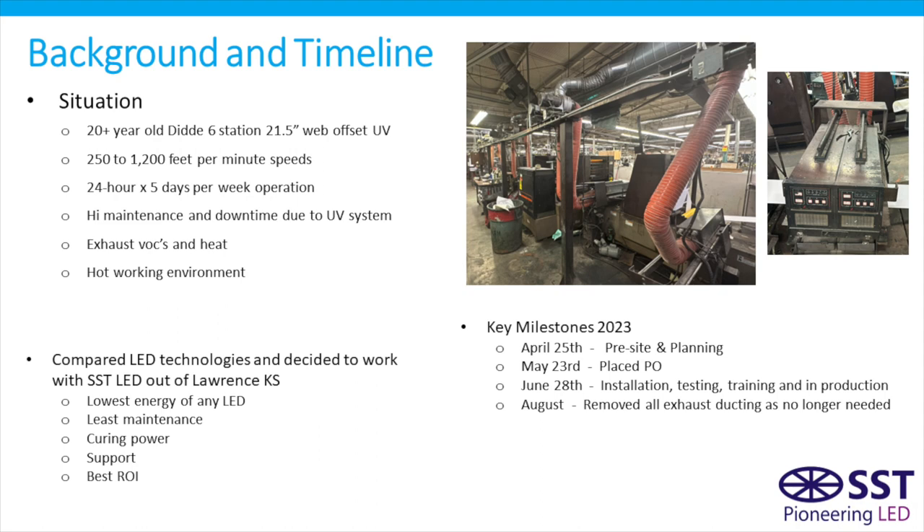From a timeline standpoint, in late April a pre-site and planning was done; late May the PO was placed; and about five weeks after that the installation, testing, and training was done — up and in production in just over five hours. Then in August they started removing all the ducting and exhaust systems, as those were no longer needed.